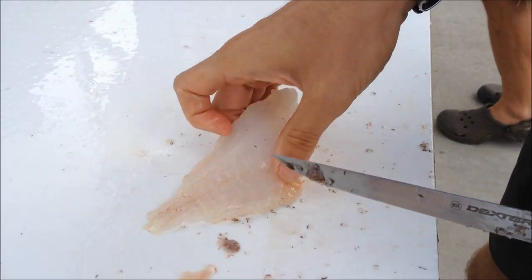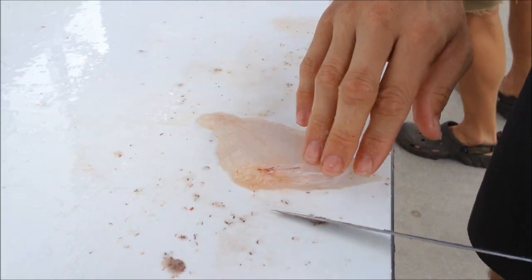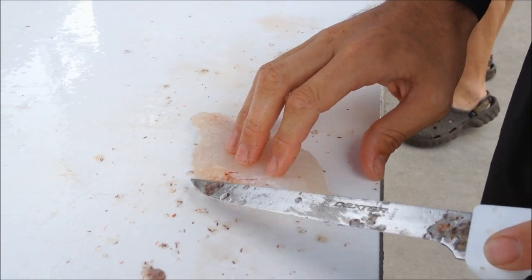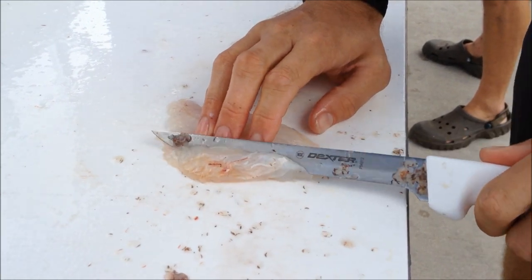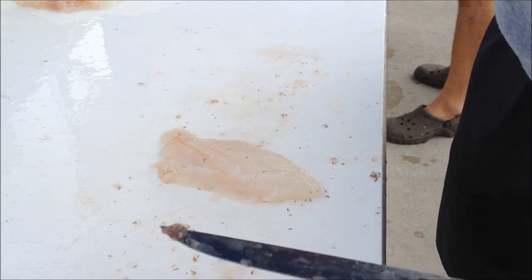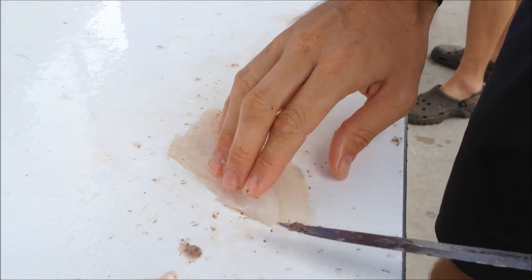Since we're working quick and cutting through the ribs, we still have the ribs here at the beginning of the fillet. The gut cavity is on the inside of the fish, so work the knife behind the ribs. Sacrifice a little bit of meat once you get the ribs off the meat. You get a nice, clean, boneless fillet.